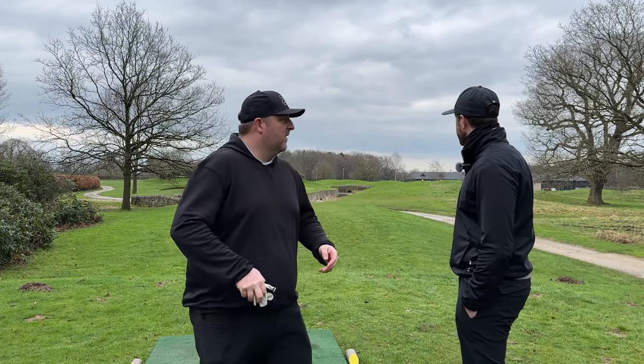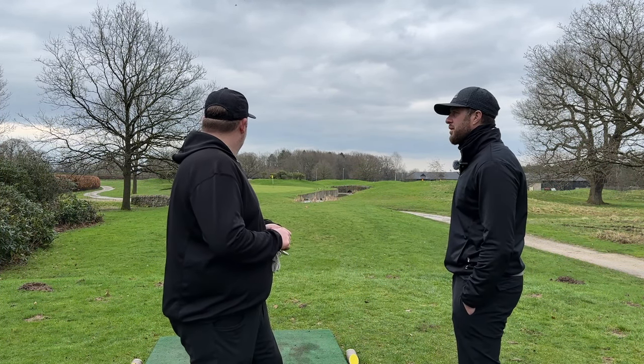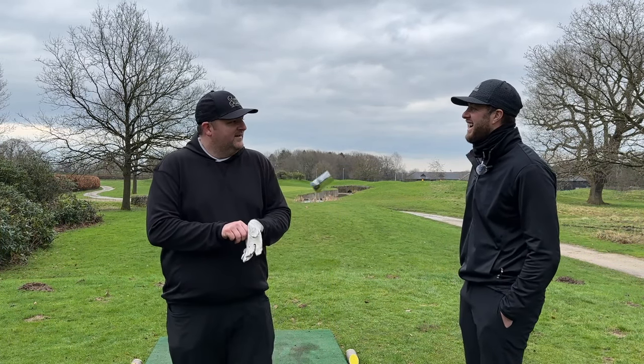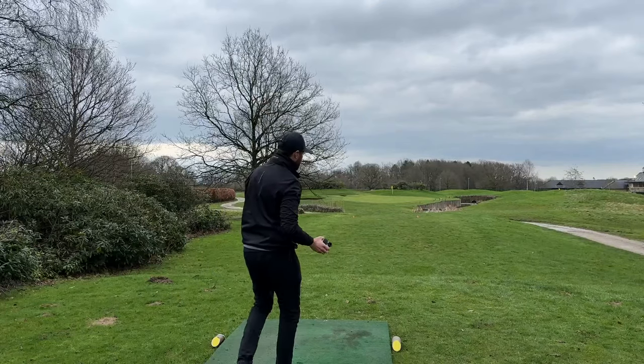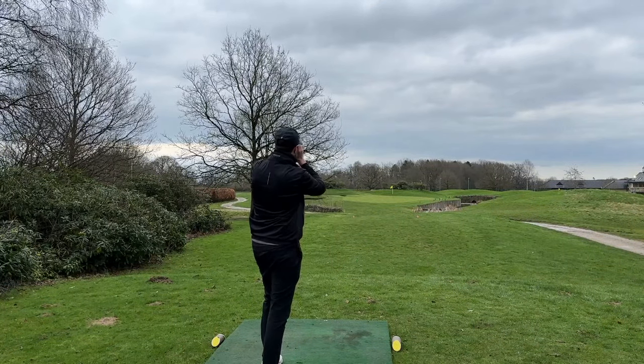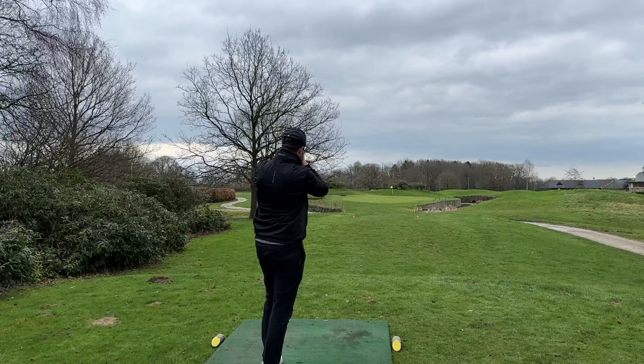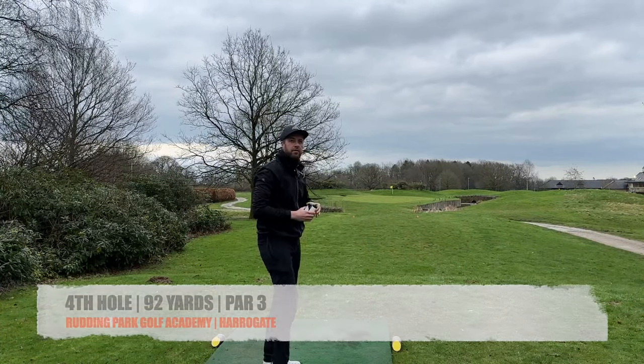Right, par-three. Let's measure this distance - it's a little short one, but it's surrounded by water, so it's not going to be the easiest. How many balls did you bring? I'm lasering with a War Sport laser - if you didn't watch that vlog, it's actually on offer at £69 on Amazon. It's 85.5 yards, Dan.